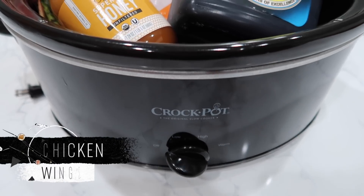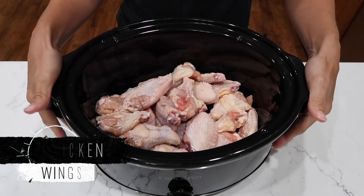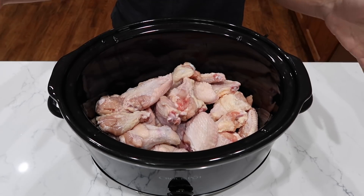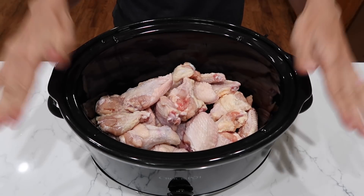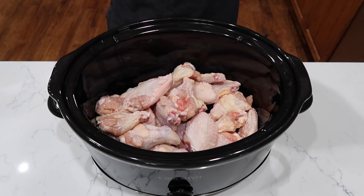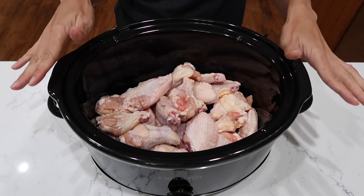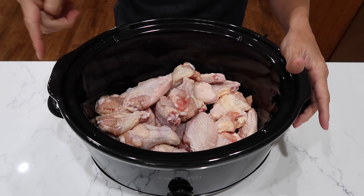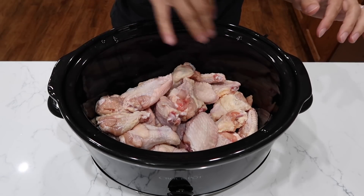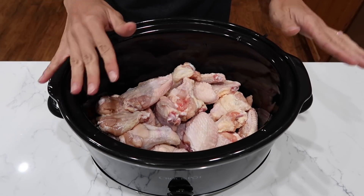In a seven quart crock pot or slow cooker or whatever brand you like to use, I have in here four pounds of chicken wings. It is one of my absolute favorite things to eat. My grandma would talk about back in the day when they used to just throw these away — this was kind of the garbage food — and now chicken wings are more expensive than boneless skinless chicken breasts in my area. It's so crazy. They became like this whole thing when they used to be the trash.